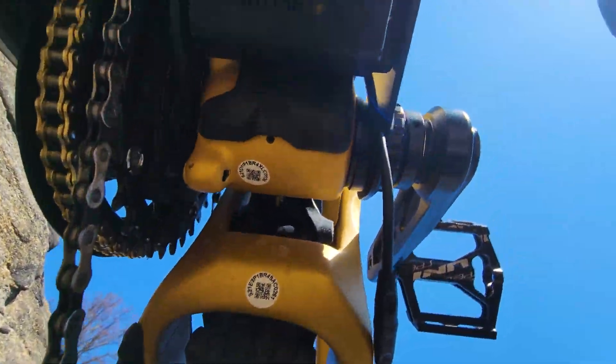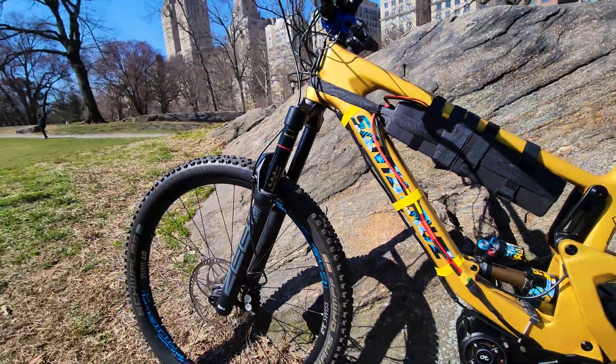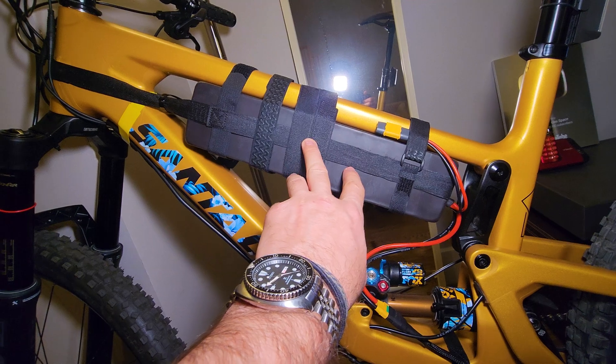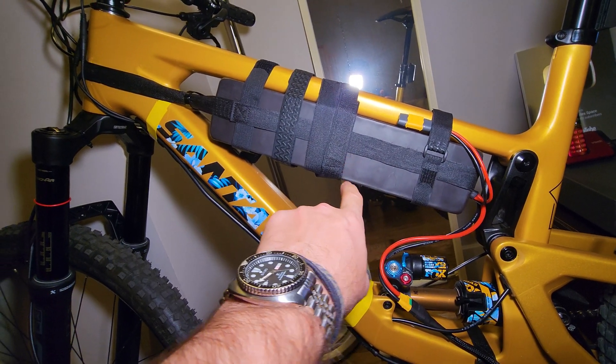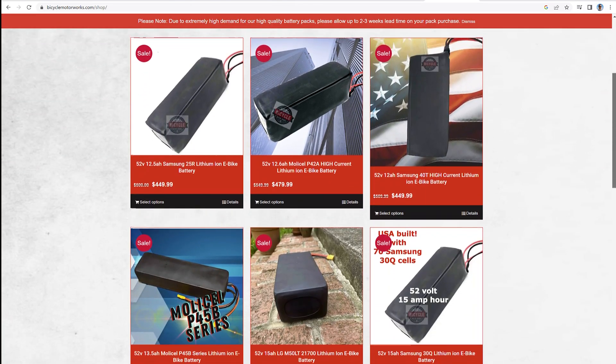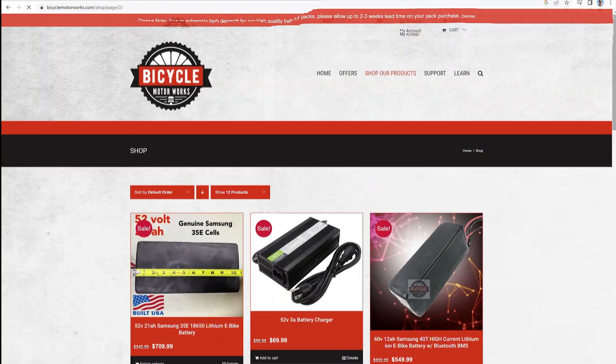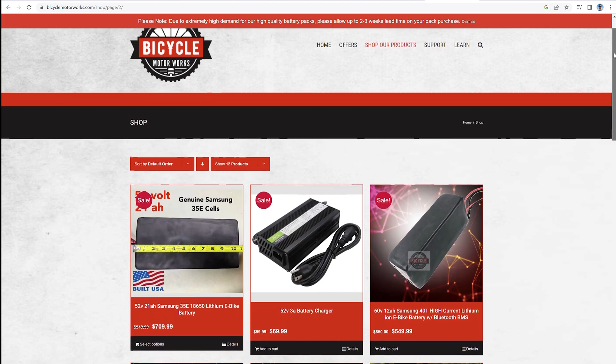The Santa Cruz Bronson 2022 XL frame and the batteries from Bicycle Motor Works. It's 72 volts, 12 amp-hour capacity, 90 amp discharge. On their website you can find any type of batteries for any specs you need for any type of e-bike conversions. Check their website — plenty of options.